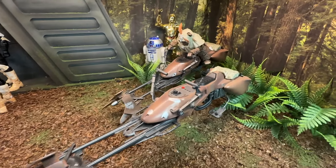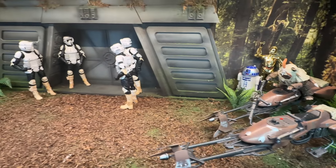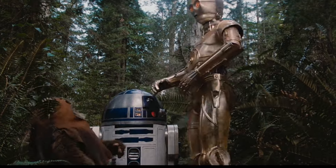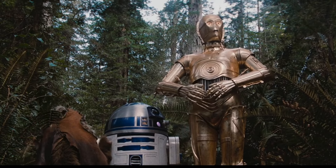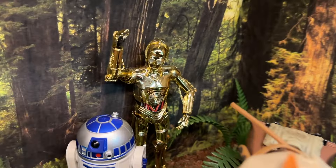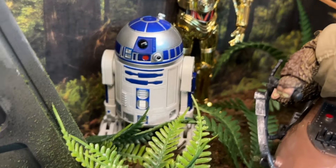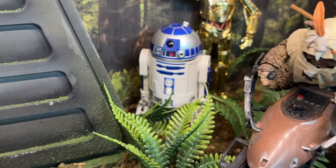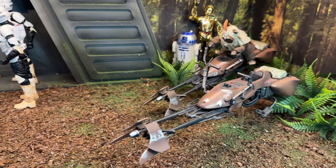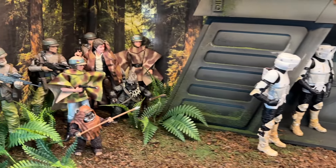Over here on the right I've got Paploo on one of the Speeder Bikes about to take off — that'd be the distraction so the Rebels can sneak into the Bunker. I also put R2-D2 and C-3PO over here on the right side. That shiny C-3PO is the model kit by Bandai — you can tell it's not Hasbro because it has a nice shiny vac metal finish. That is the brand new R2-D2 from Hasbro, the one with the pop-up head that stores all the accessories inside. The Speeder Bikes are Hasbro as well — they may have come with the Scout Troopers or from the Heroes of Endor set.